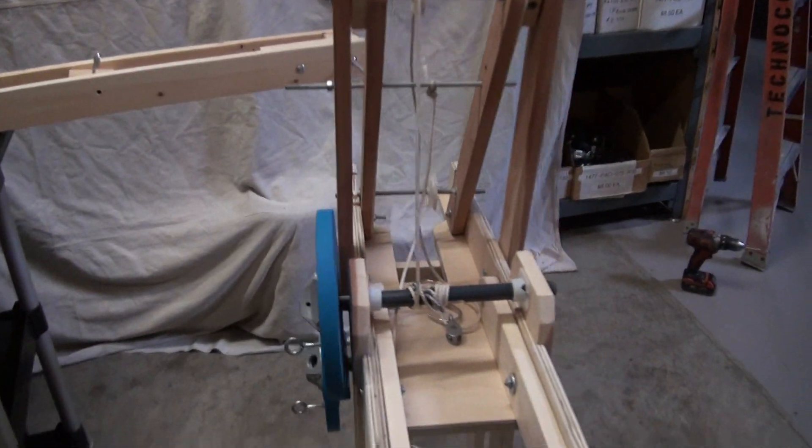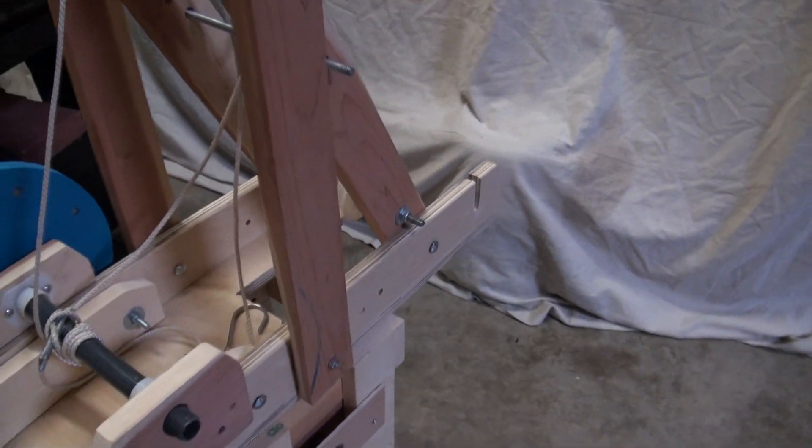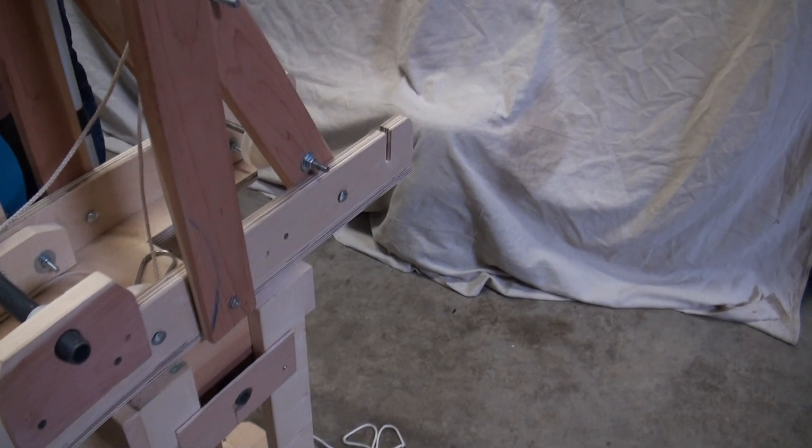And then we're going to attach the extended jib, which is now 66 inches long. Attach it to the machinery deck there.